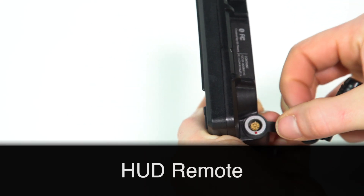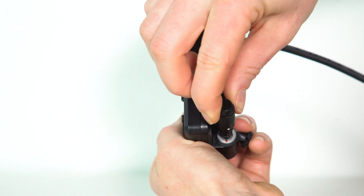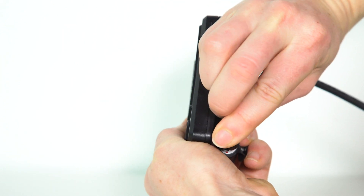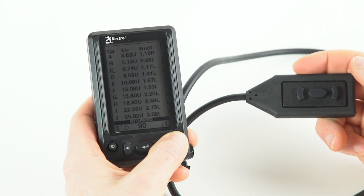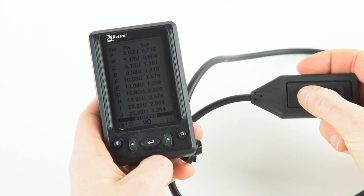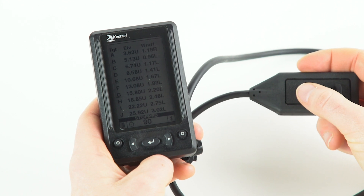To connect the remote control, open up the plug, then line up the white dot on your remote and the red dot on the HUD. Press until you feel the click. The remote control operates identical to the middle three buttons of your HUD and can be used so that you never have to break from position to reach up to your HUD.